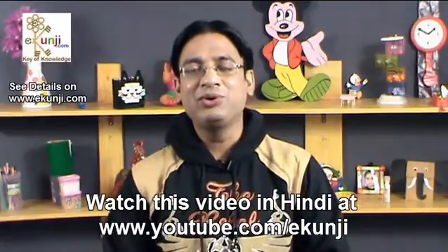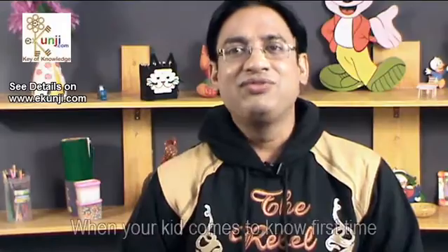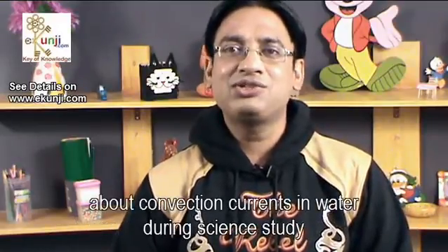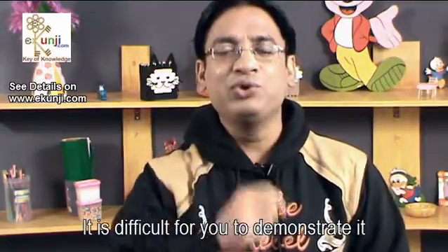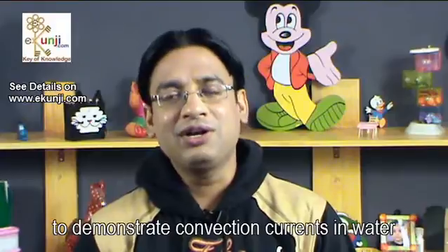Namaste friends, I am Sameer Goyal, and I welcome you at eGonji channel on YouTube. When your kid comes to know for the first time about convection currents in water during her science study, it is difficult for you to demonstrate it. Today I will show you a very easy science practical to demonstrate convection currents in water.